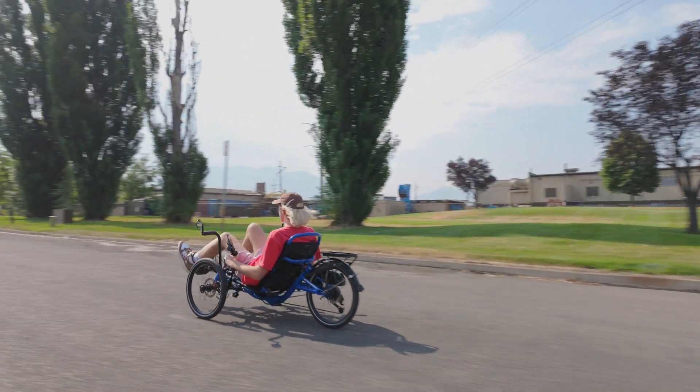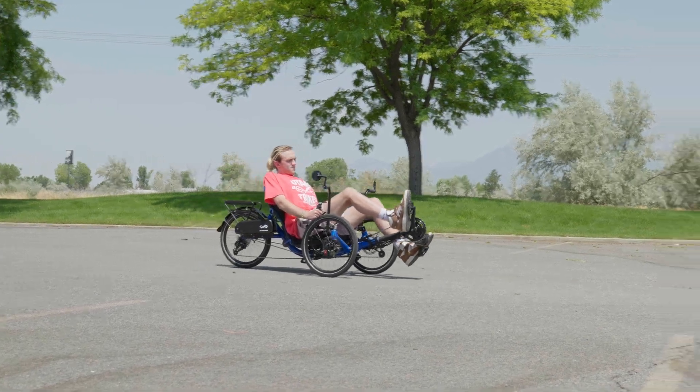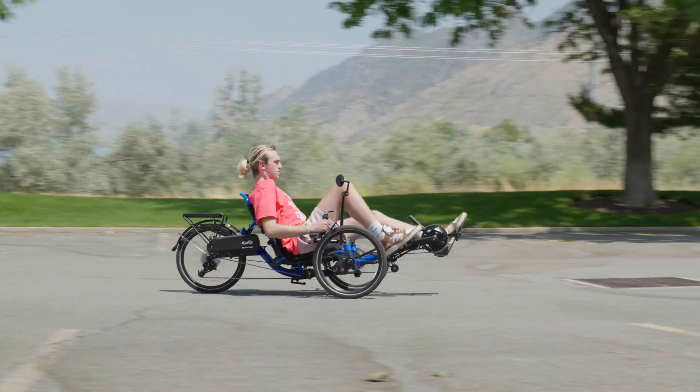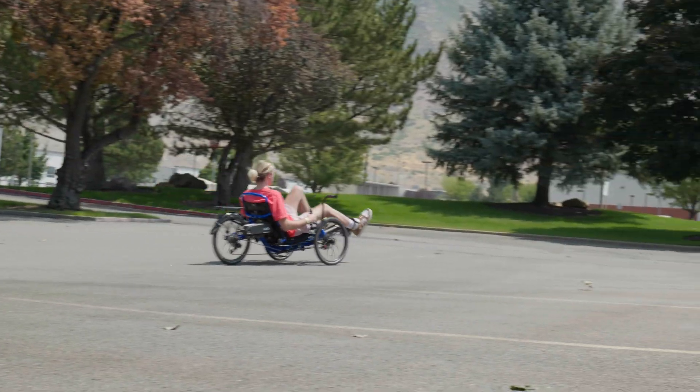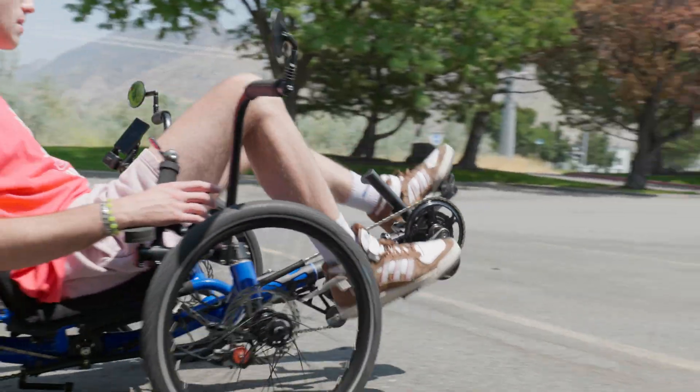Their consistent power delivery offers a familiar riding experience that some riders enjoy. However, because they only rely on pedaling speed, they might not feel as intuitive as other systems. When you start from a stop or encounter a hill, you might need to pedal a few times before the motor fully engages. They can also be less efficient, providing assistance even when you don't need it, which can drain your battery faster.